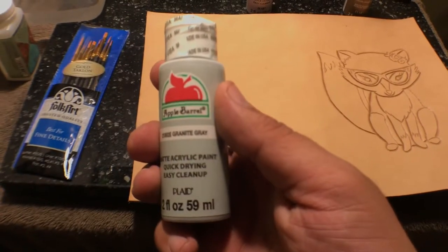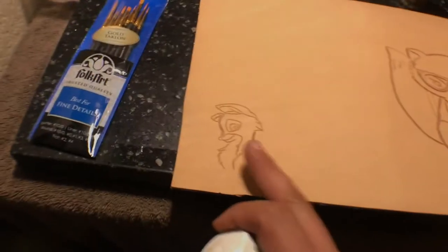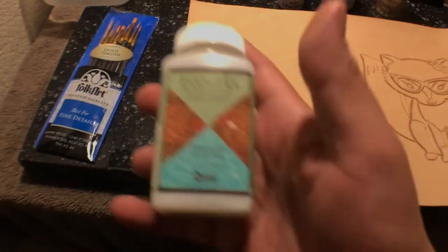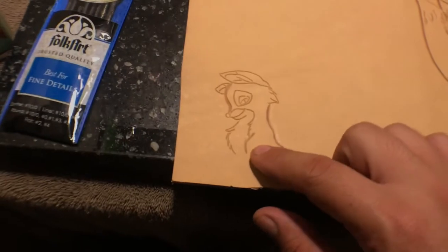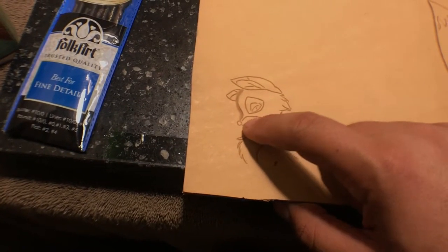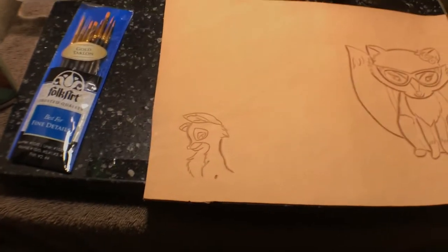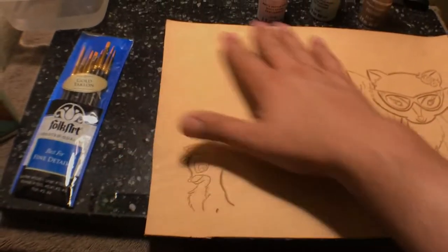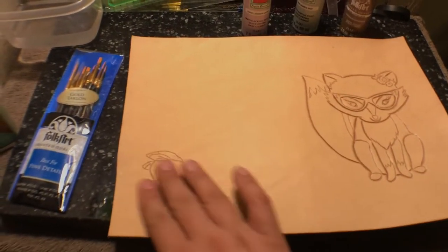She chose granite gray and she chose coffee latte. For this one we're not going to paint paint, but I'm going to use satin sheen and we're going to use the brush on the front fuzzy part, the mouth, and maybe a little bit of the ear part. So when we actually dye the piece it will give it an effect here.